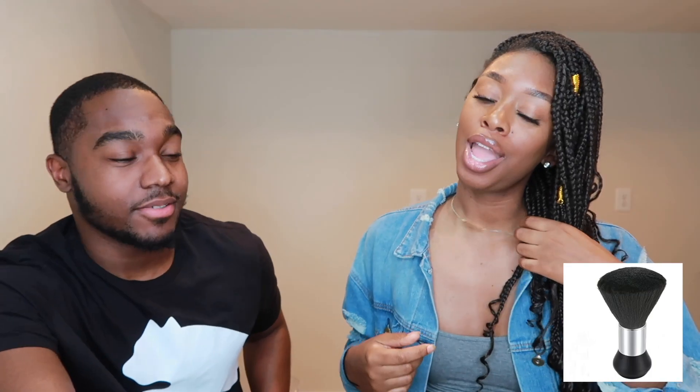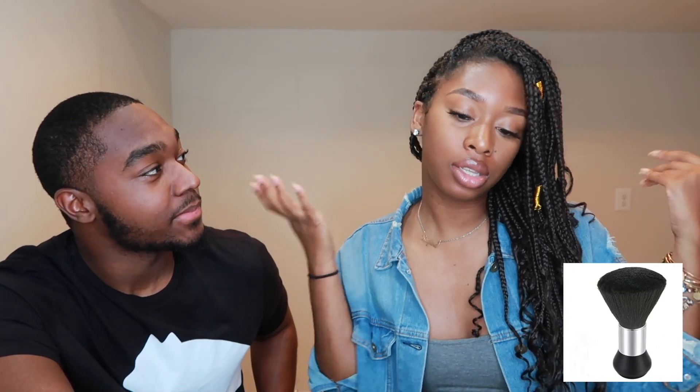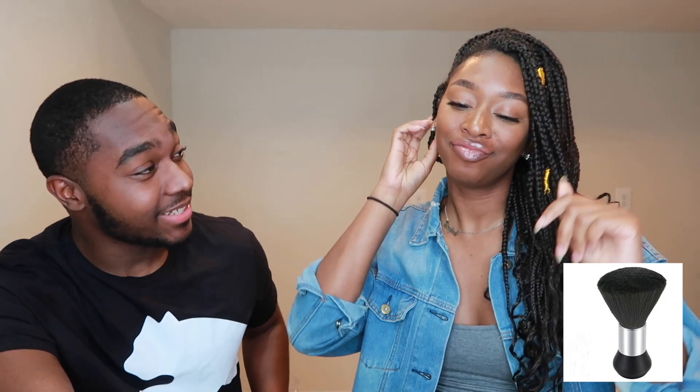Next item: Ray immediately knows it — that's the thing barbers use to dust off your neck. It looks like a makeup brush but she knows it's not. Eric confirms she's right.